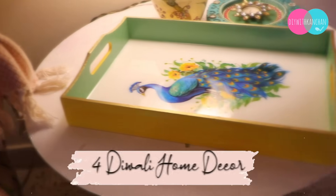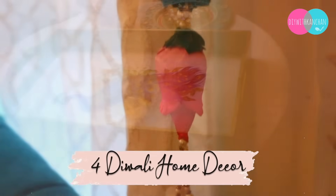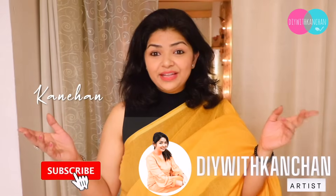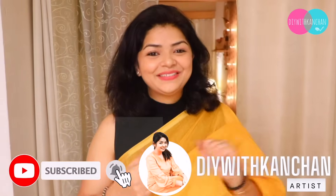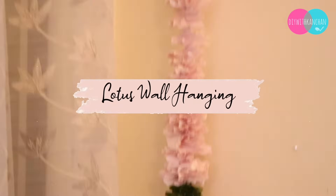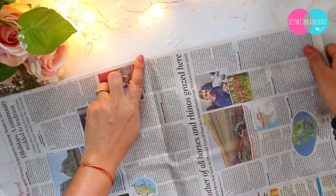Hi everyone, I hope you all are doing great. In today's tutorial we are going to make four amazing DIYs for the coming Diwali. If you are new to our channel, my name is Kanchin. Do subscribe and without any further ado, let's begin the video. The first DIY we are going to make is a lotus hanging which you can use for Diwali decoration.